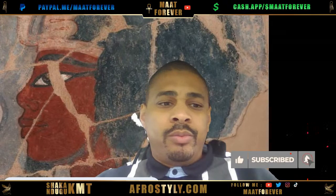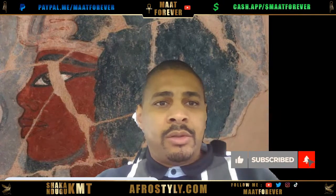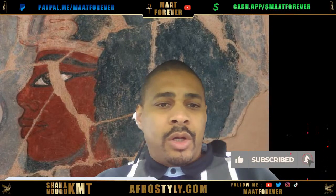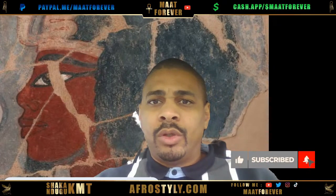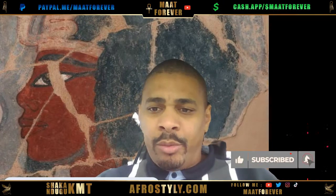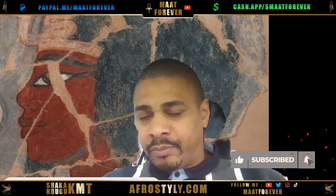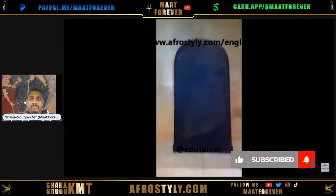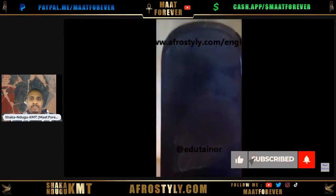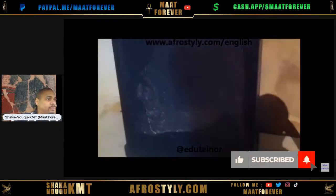The first thing I will do is show you the Moabite Stone in the Louvre Museum, because I filmed it and I uploaded it. The video is dated five years ago, but I recorded that footage even before. Let me share the link in the chat and then play it. This is the Mesha Stele, also known as the Moabite Stone. It is one of the oldest references to Israel.